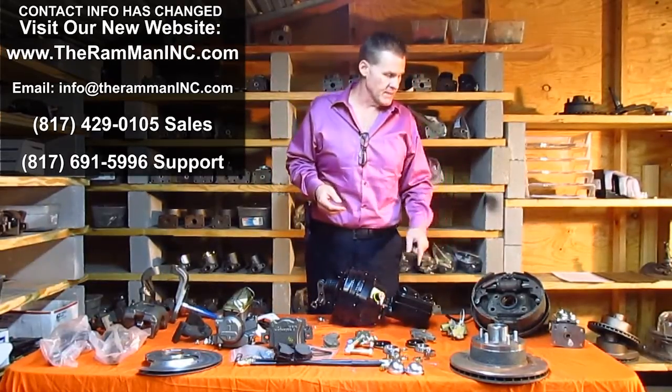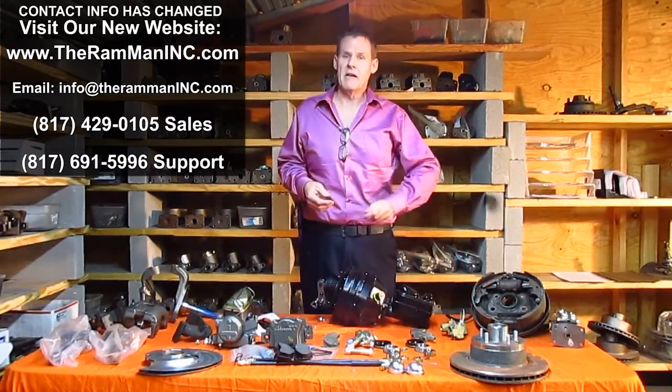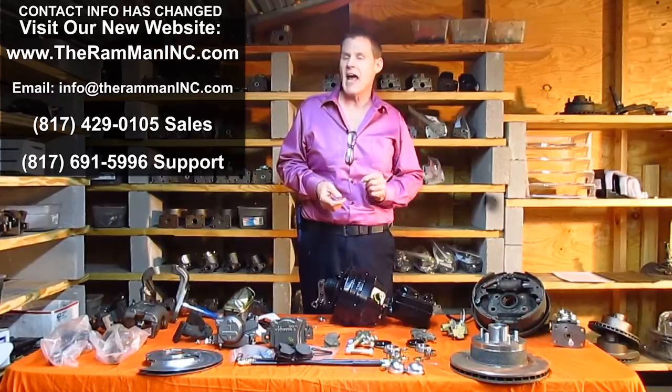Drum brakes, once they hit 300 PSI, that's all that's ever required. All you need is 300 PSI or less to drum brakes in order to work them at maximum efficiency. Disc brakes, because they're inefficient, need huge amounts of pressure — 3, 4, 5,000 PSI down at the calipers.